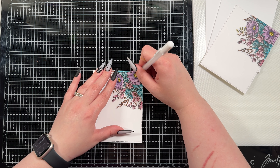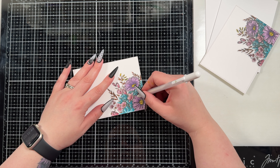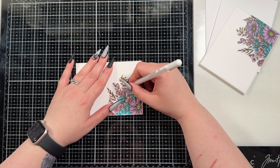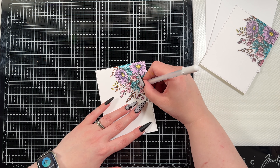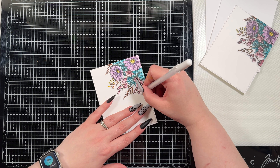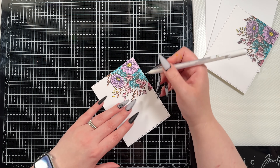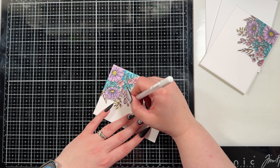Because I love white highlights I did go in with my white gel pen, just adding some sketchy lines. You could skip this step if it's not your thing or you don't have a white gel pen, but it just kind of adds a little bit more interest and texture. As I said, I don't always know when to stop and I struggle with clean and simple cards, so I tend to want to add all the things I'm allowed to add.